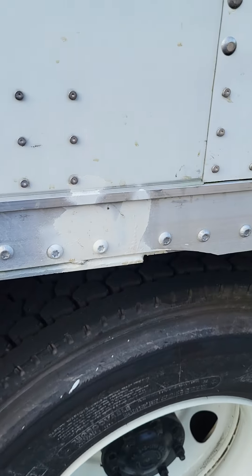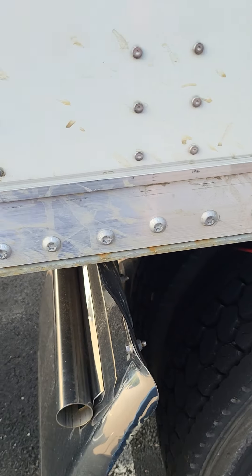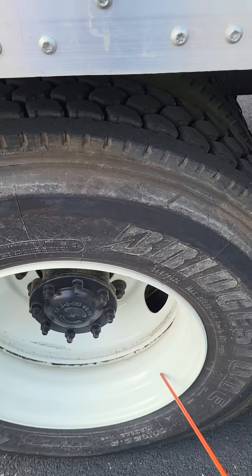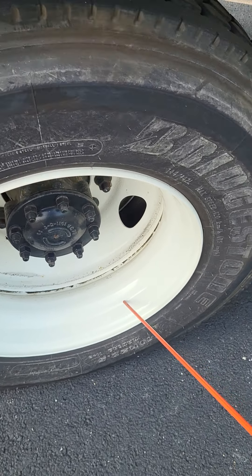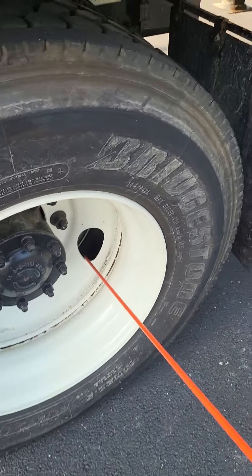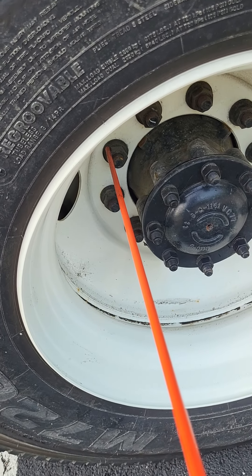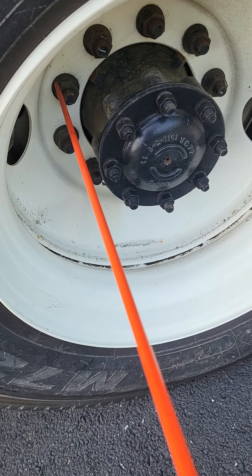These tires are a little bit different than our steer tires — we have two sets called duals. So they are properly spaced, and there's no debris in between. Working our way out again, this is our rim. The rim is not bent, broken, or cracked — not missing any nuts, bolts, or screws. There are no holes or welds other than factory. These are my lug nuts and studs — not bent, broken, or cracked, not missing any nuts, bolts, or screws. No signs of running rust, which would indicate a loose lug nut.